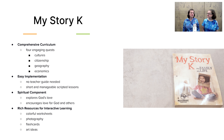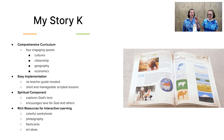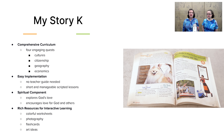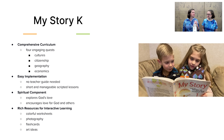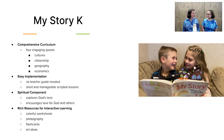Next we have history and social studies. In the classic version, we have My Story Kate. This is a beautiful book that includes illustrations, pictures, and a script for you to read with your child, so there's very little prep necessary. It's laid out for twice a week, taking about half an hour. It's a really easy way to discuss things with your child such as cultures, citizenship, geography, and economics — all covered in one program.